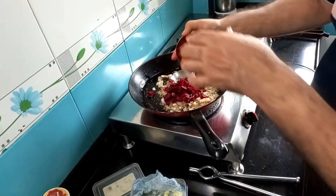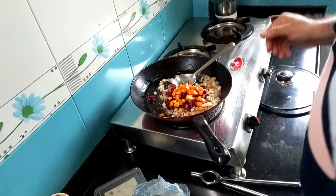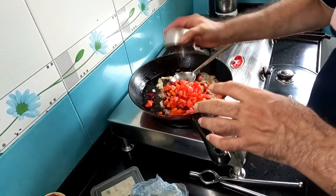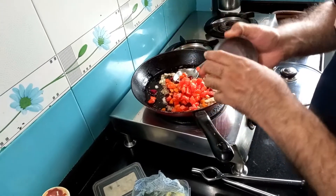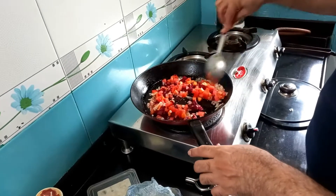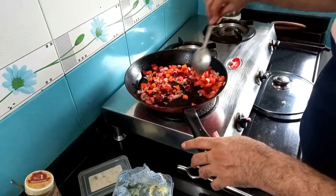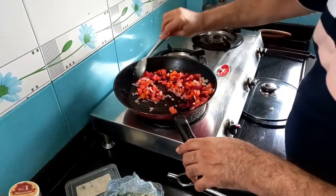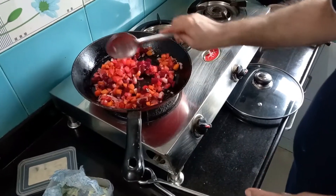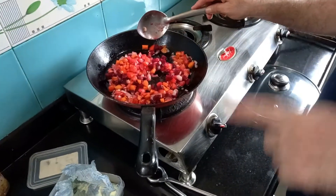Then carrots and tomato. Put the flame to lower medium and I'm going to cook these veggies until they are soft. This is going to take a little time — about 15 minutes. After they have been cooked and mashed, I'm going to cool it and make a puree in the mixer grinder.